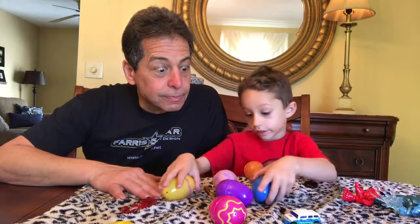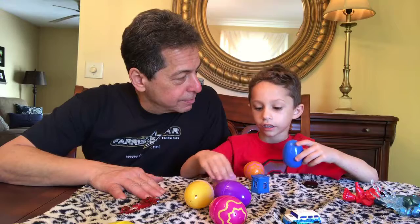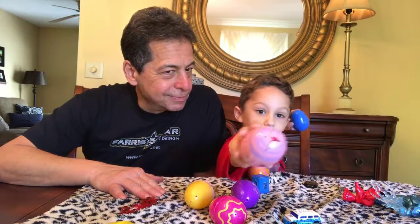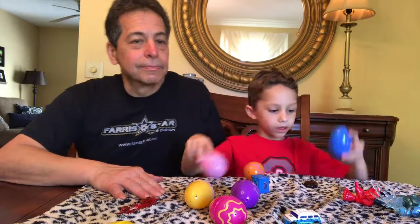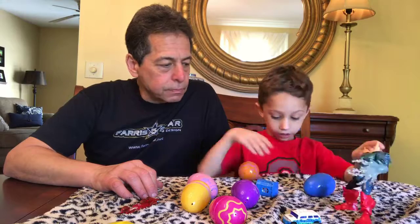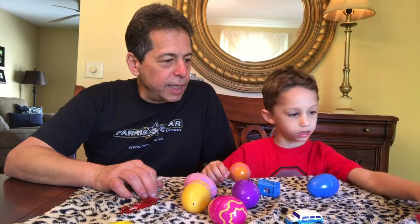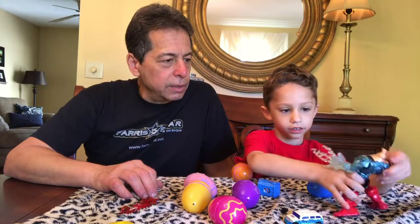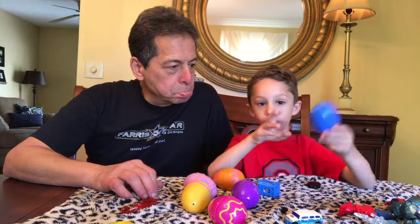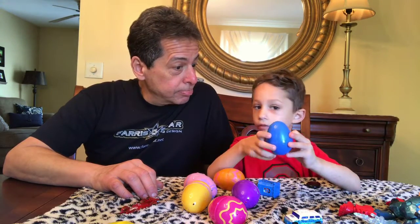Some of these things cracked — this one cracked. We are gonna see if we can find the parts to this guy: his head and his hand. And we have to try and guess who's in there.